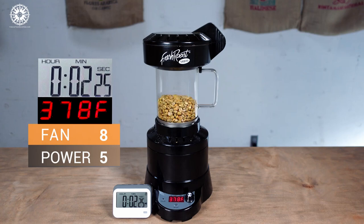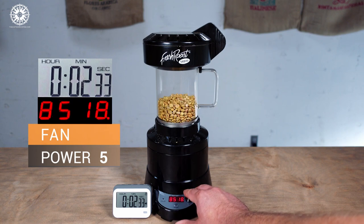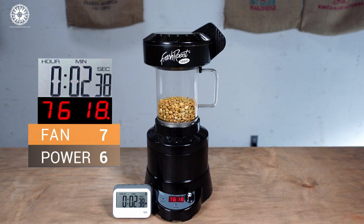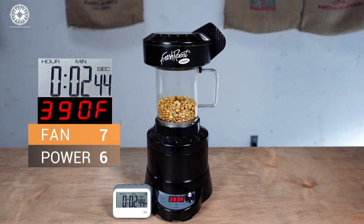At about 2 and a half minutes, the beans are once again moving nicely, and it's time to add another dose of heat by dropping our fan to 7 and increasing the power to 6. As we can tell by this pale yellow color of the beans, we're approaching the end of the drying phase, which happens when they reach around 320 degrees Fahrenheit. So I'm keeping the air temperature well ahead of that, in order to be sure we don't stall these dense beans on the way to first and eventually second crack.